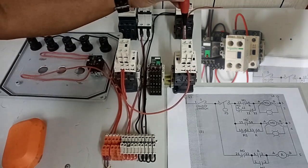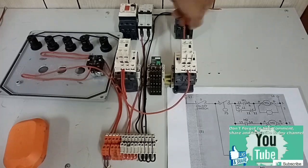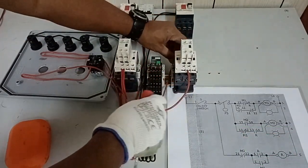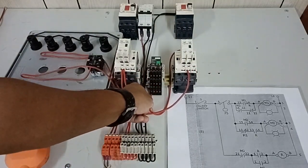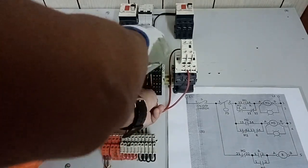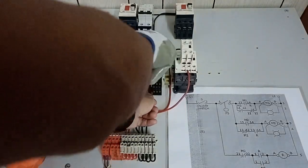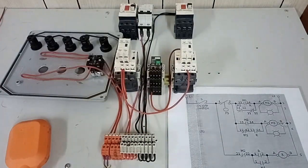According to our drawing, from the other side of the normally closed auxiliary contact of M2 contactor, this is that wire. It goes to the normally closed contact of our relay. I will place it at the bottom — this is the common of our relay at the bottom. The second layer is the normally open contact, and at the top is the normally closed contact. I will tighten the wire coming from the normally closed contact of M2.